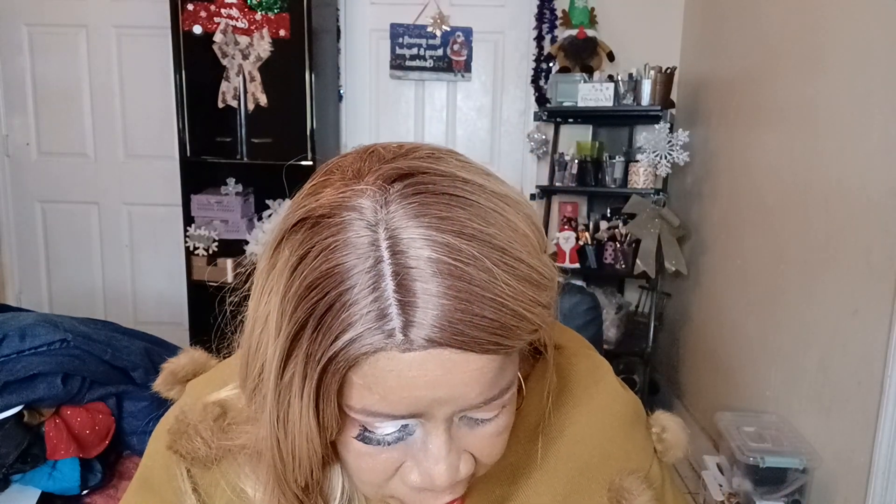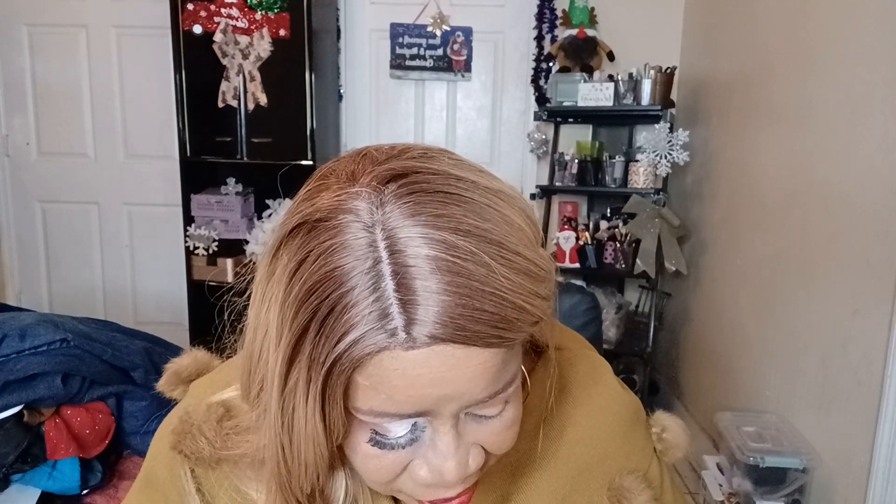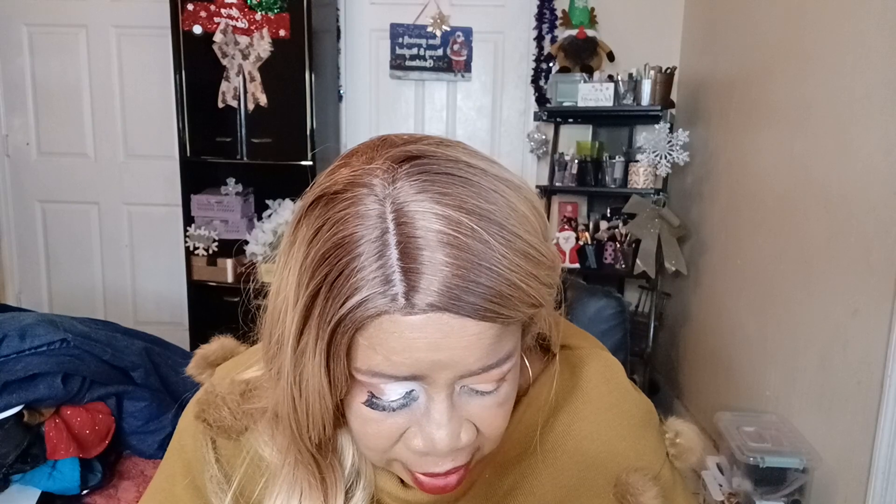I have glitter all over my face from a look I just did. The glitter that dropped wasn't from my lid because I used glitter glue there — it was from the inner corner. I didn't realize it until after I put it on. I said, oh, I should use some glitter glue for this, but it was too late.